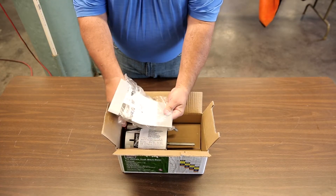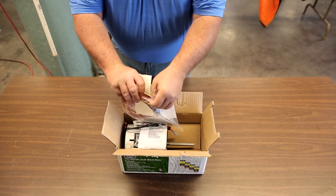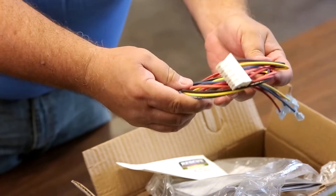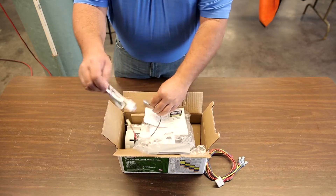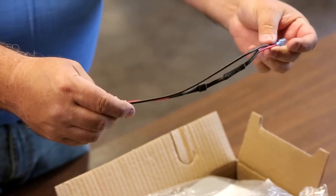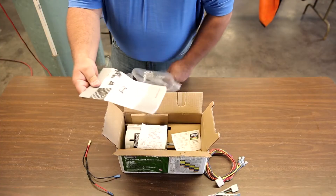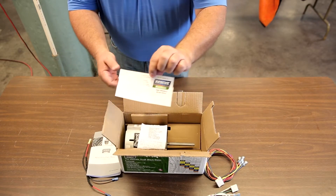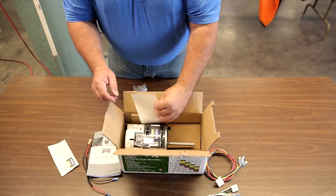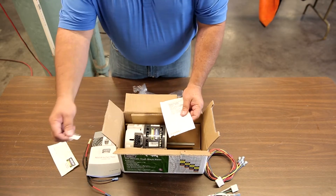When unboxing the motor, confirm you have the following items: a plastic bag containing the five-speed connector lead harness, reversing connector harness, the Y harness adapter, Rescue Ecotech motor installation guide, Rescue Ecotech system label, and 115 voltage change plug, which is taped to the motor shell.